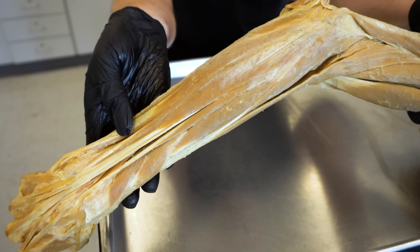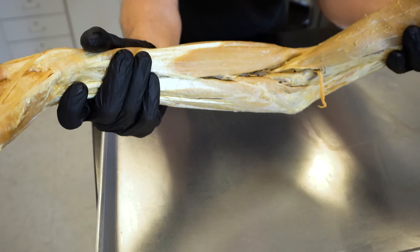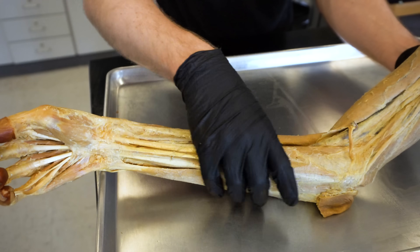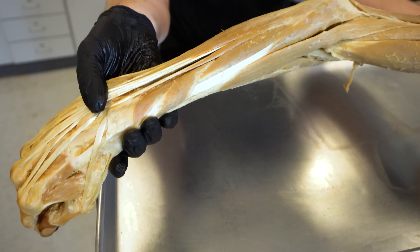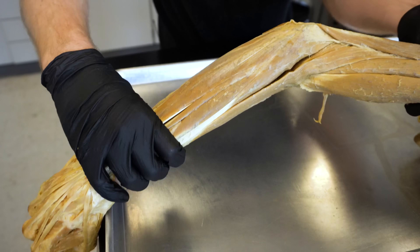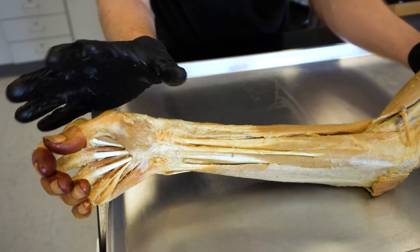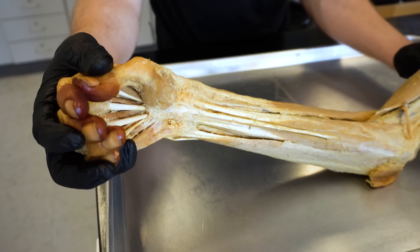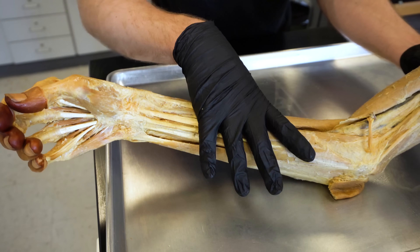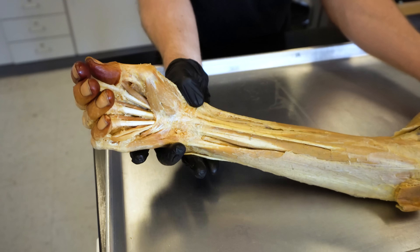If we look at the muscles of the forearm — just in the forearm alone, right between the posterior and anterior compartment — you have 20 muscles in this area. These are what are called extrinsic muscles. Not all of them: of the 20 that are in your forearm, 15 of them are going to actually move the digits or the wrist in some capacity. So you have 15 of the 20 total extrinsic muscles that move the hand.